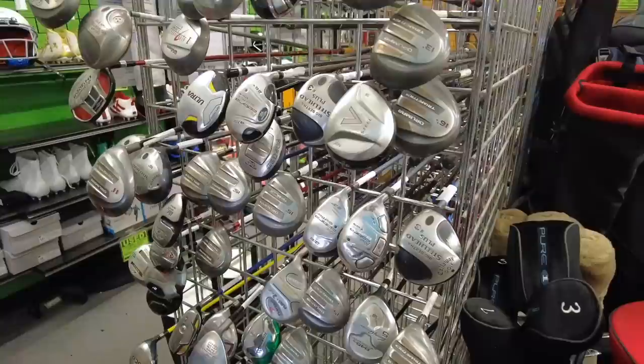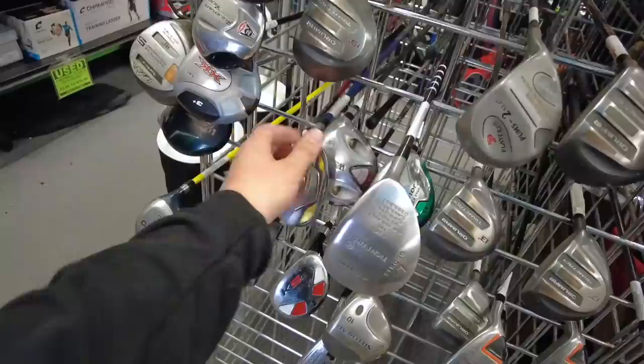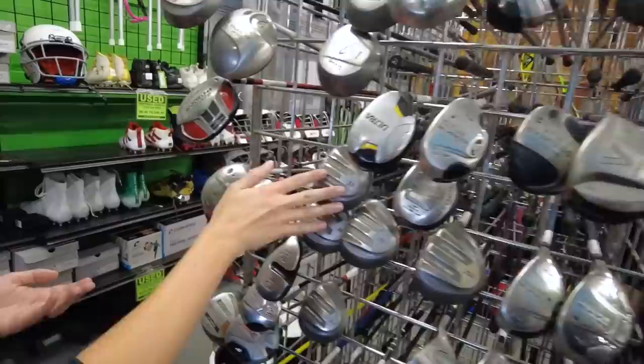We got a V-Steel, some hammers, the Perfect Glove, the As Seen On TV section, along with our beloved Orlamar Tri-Metals. Got an Adams Idea Pro going for twenty dollars — this one wants to come out with us for some reason.